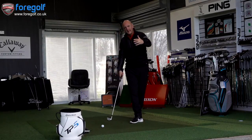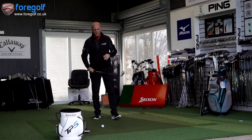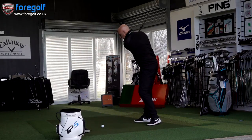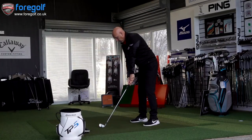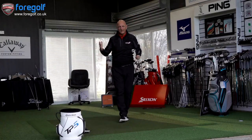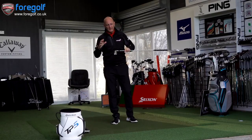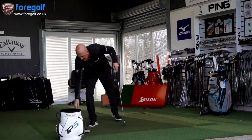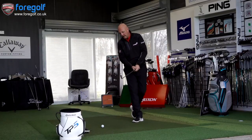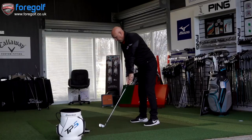For me, straight away, I'd be more drawn towards the Z585, simply because I can't see the logic in going down the route of this slightly smaller, more compact head. I don't see the need — it's very, very minor. We're probably talking just a few millimetres difference in the width of the top line, and that is all I can see in terms of the difference. Why you would make life any more difficult, I'm not quite so sure.